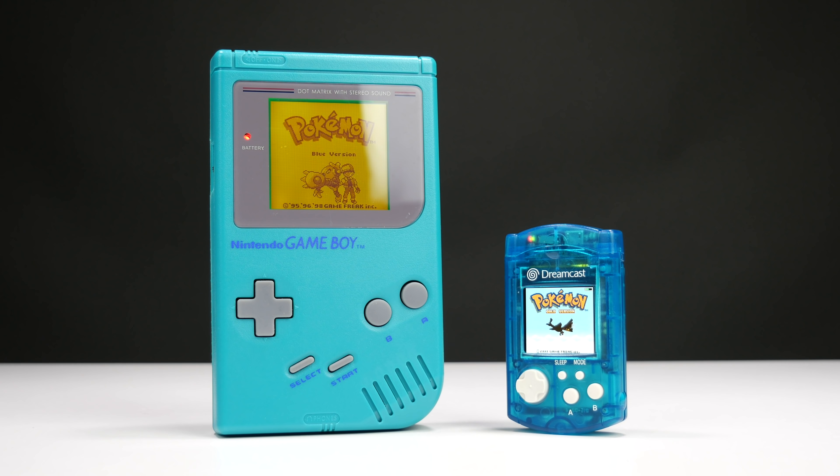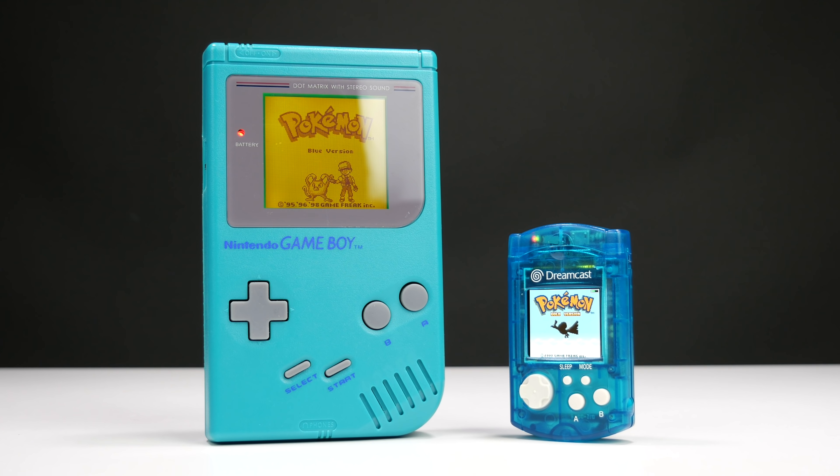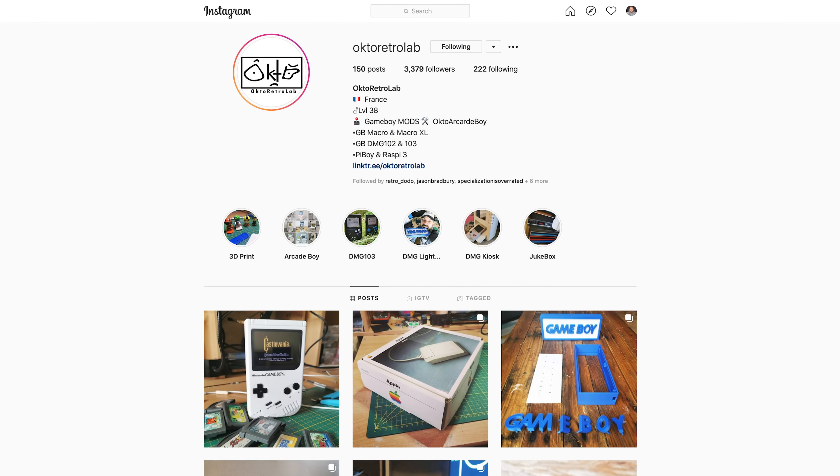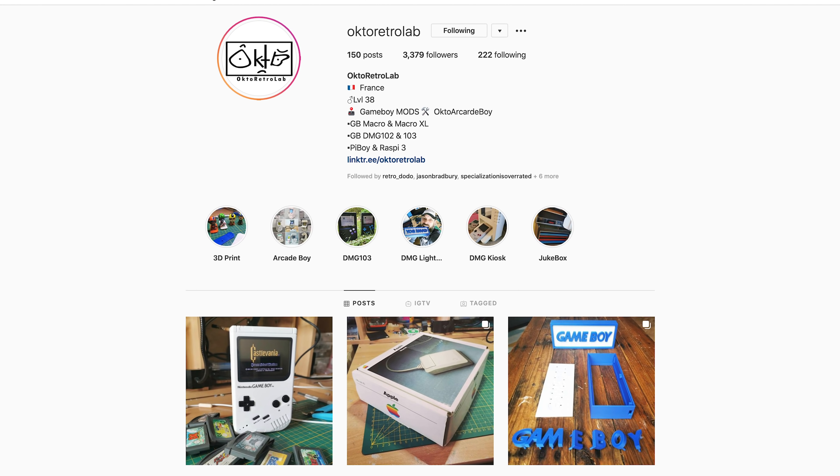Hi all, Brandon here from Retro Dodo. Thank you for checking out this video — it's much appreciated, and if you do enjoy it please hit subscribe. One thing I've been wanting to do more on this channel is feature modders from around the world in the retro gaming community. A couple of weeks ago we featured a modder that changed a Dreamcast VMU into a Retro Pi handheld.